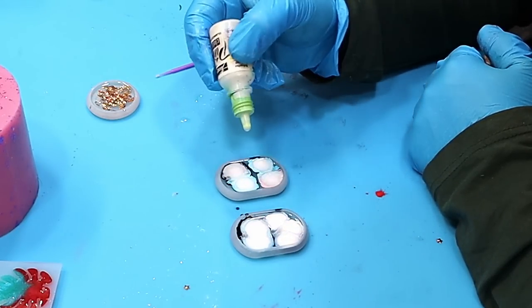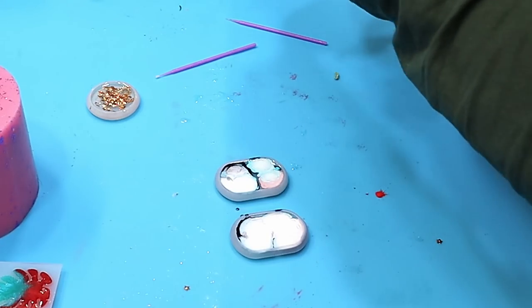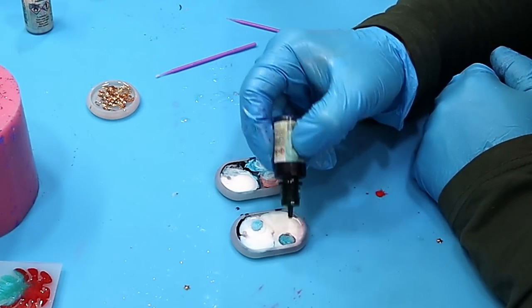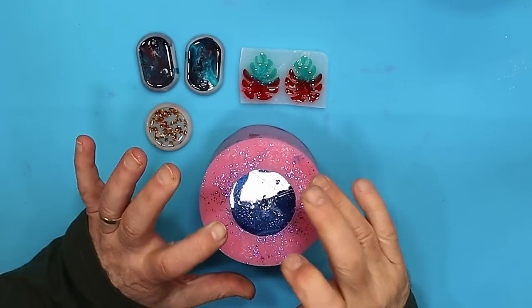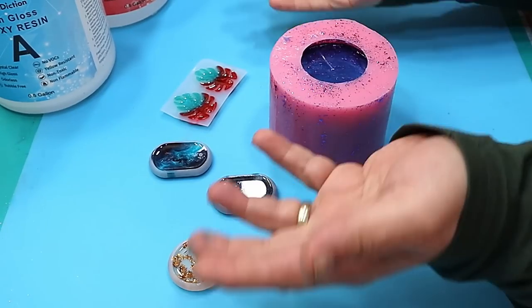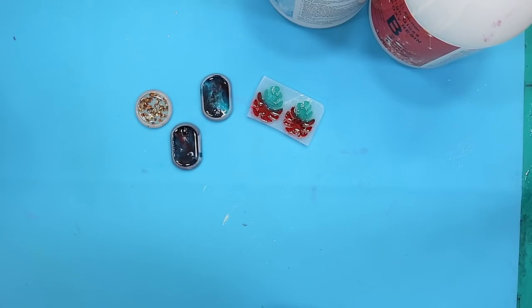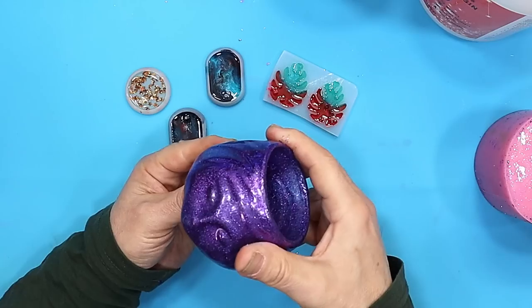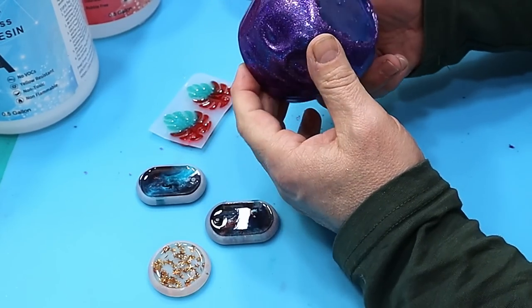I'll link all those in the description below. These are without a doubt the best alcohol inks and I've done a few tests on them. Pop in some more colour and then let them all cure up. These have all cured up now and they've cured up lovely. This one cured a little bit quicker because it's a deeper mould — the exothermic reaction is a little bit more. Let's have a look — oh, it is a little plant pot! I think that's come out lovely.